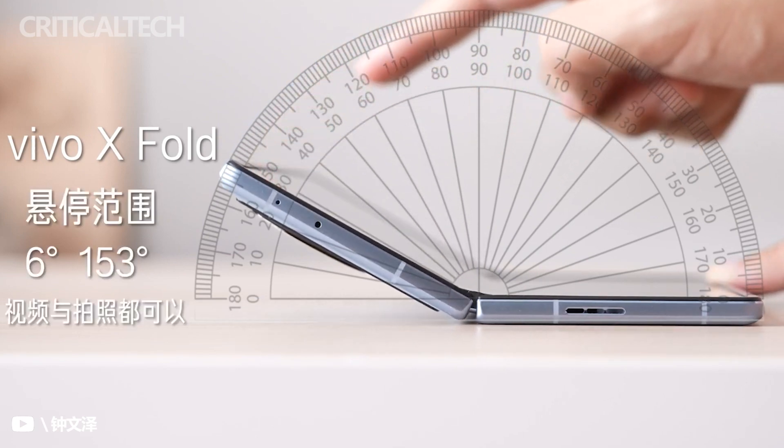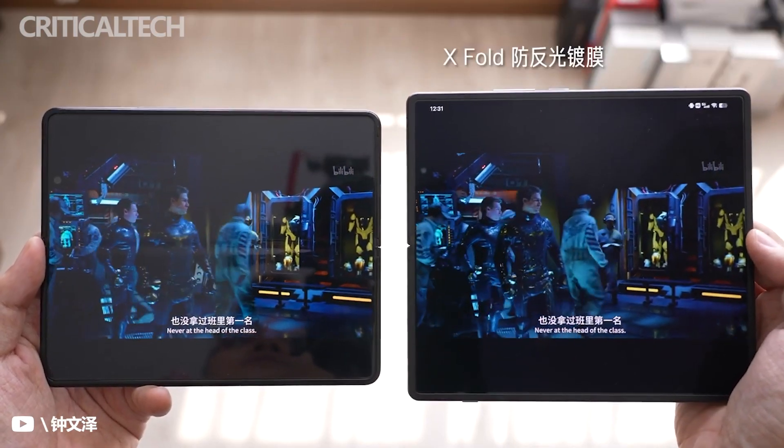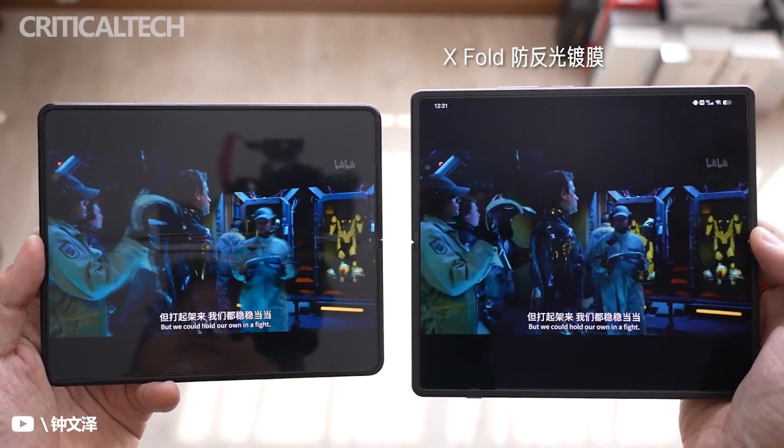Samsung and Huawei's latest large-sized foldables only weigh 271 grams and 295 grams, respectively.